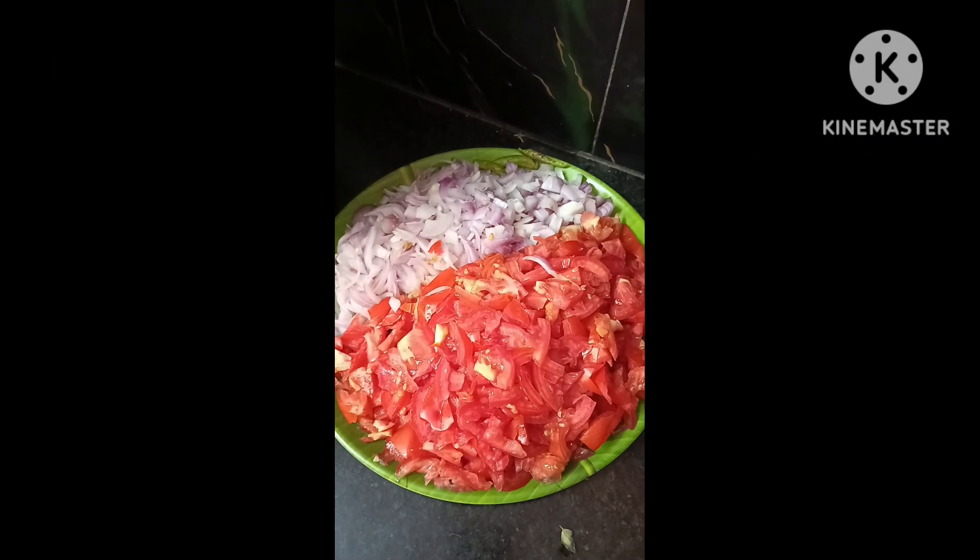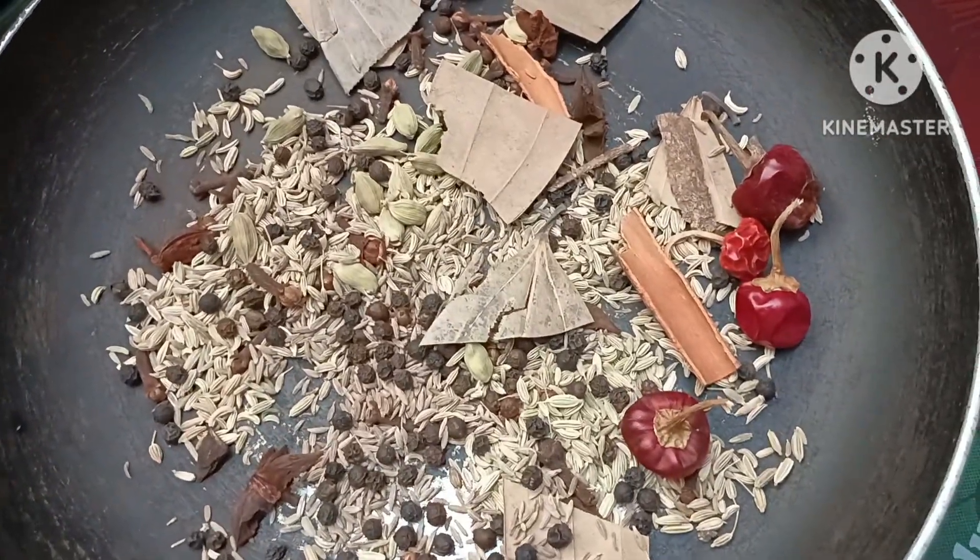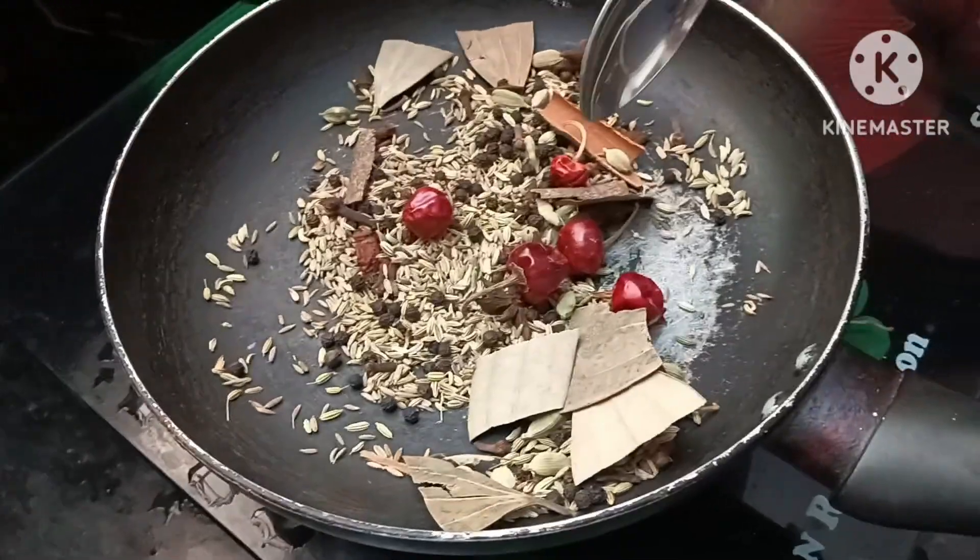My friends, welcome to Sinikinam Channel. We will see a recipe today. What is special? This is our daddy. We will prepare daddy's masala.